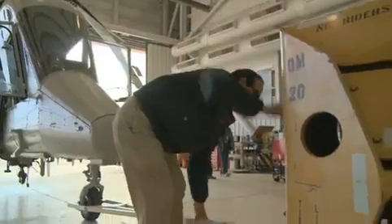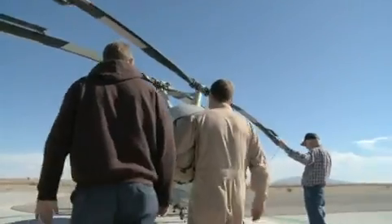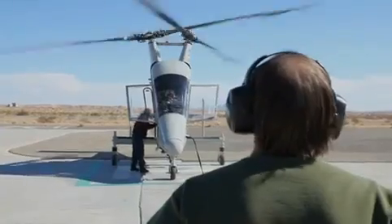The purpose of the KMAX cargo delivery program is to provide an air delivery asset to remove from the battlefield many of the convoys that have to be manned by hundreds of Marine Corps folks to deliver the same kinds of cargo that are needed on a daily basis to support troops in the remote areas of Afghanistan.